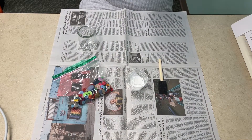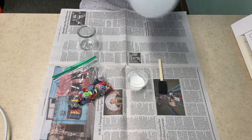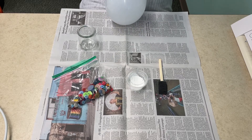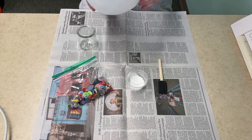Now the first thing you're going to do is blow up your balloon. The size that you blow the balloon up to is going to determine how big your bowl is. I probably blew it up a little bit bigger than it needed to be, so use your judgment on that.